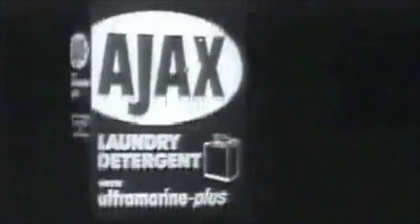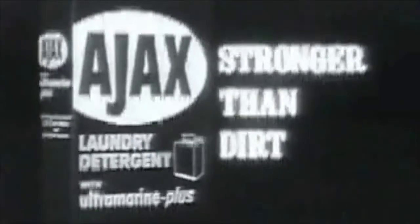Ajax pumpy detergent is stronger than dirt. Grimy aprons, greasy t-shirts — gotta be spotless when you're on a diner. That's where Ajax comes in. This apron was one big gravy stain, now look. When Ajax cleans, it cleans white. Ajax one-fitting detergent is stronger than dirt.